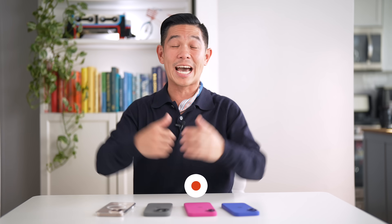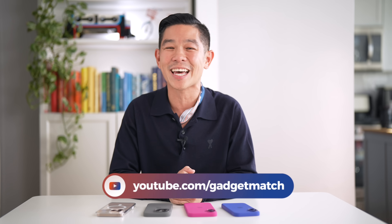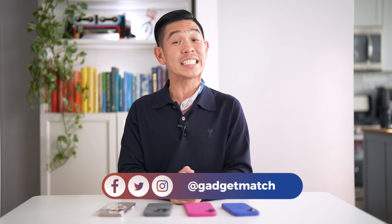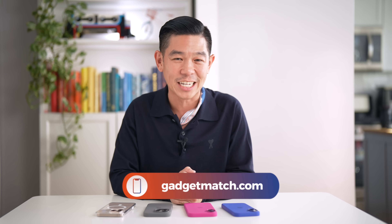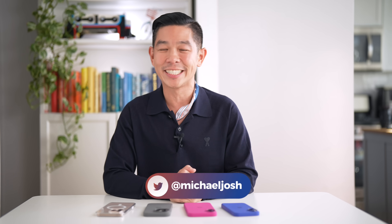What color and model will you be picking up? Let me know down below. Guys, we've only just begun. We're also posting a review video, so if you want to see it, click up here, and we have a lot more iPhone content to come. Make sure you're subscribed to this YouTube channel and hit that bell icon so you get notified as soon as we post new videos. Follow me on social media for all the behind-the-scenes fun stuff, and for news and updates, make GadgetMatch.com your daily habit. Until the next video, I'm Michael Josh. Thanks for dropping by.